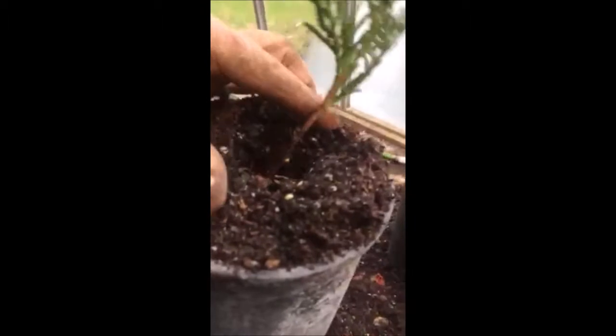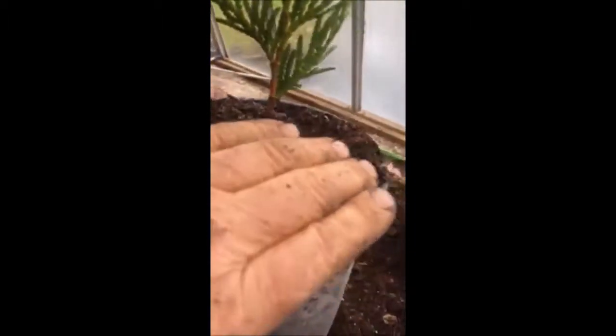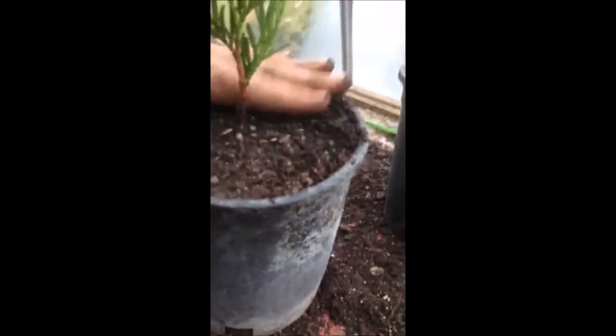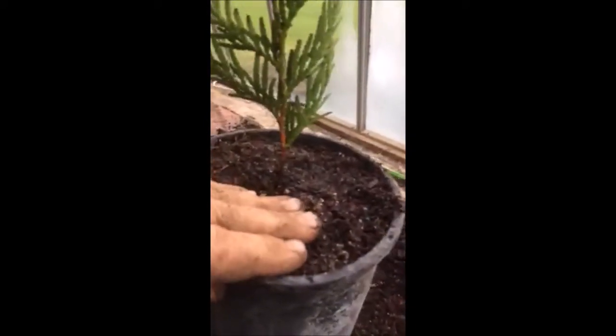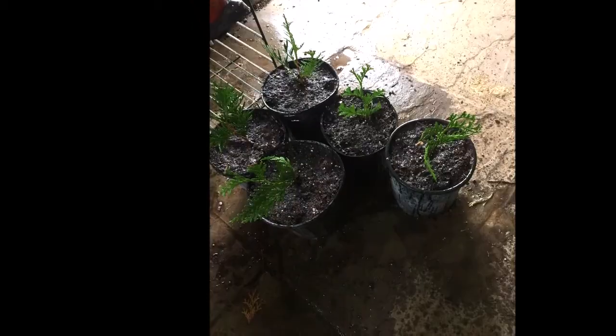They put out a very fibrous root. Then just take them and put them in a one-gallon pot, and carefully heel them in so that they're nicely packed — not like you're going to squish a worm and kill it. Just remember, it's very dainty.